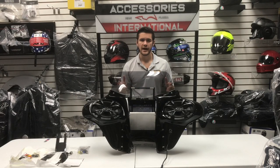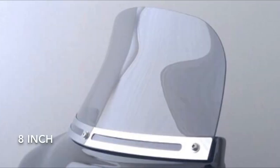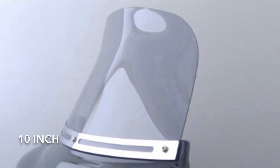To get the most accurate measure of where the windshield height will be in relation to your face, sit on your motorcycle and have someone measure 10 inches above the top of your headlight — that will be the height of the fairing. From there, add the height of the windshield you select, whether that be 5, 8, or 10 inches. Combining those two measurements gives you an accurate measure of where the windshield will be in relation to your head.